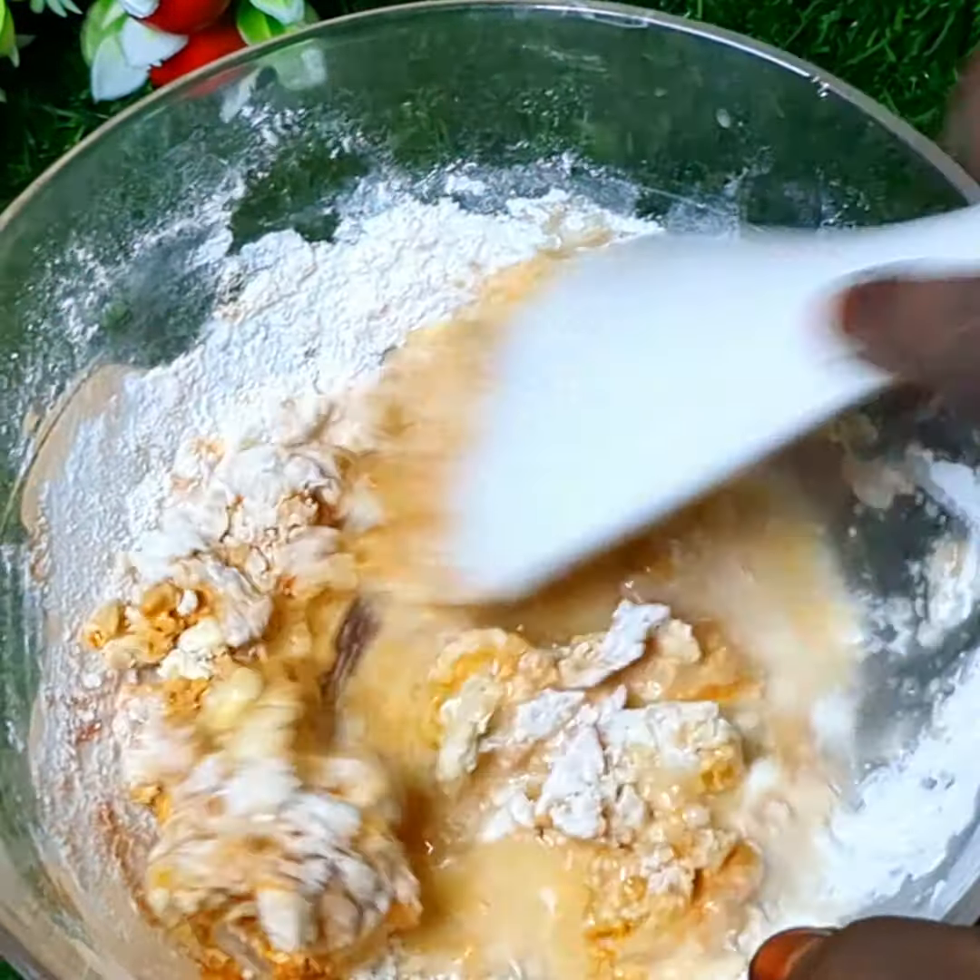First, we will add 1 spoon of each spice. Add 2 spoons, then 1 spoon more. Now, for this dish, add 1 spoon Kashmiri Chilli Powder.